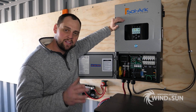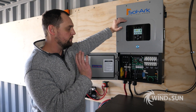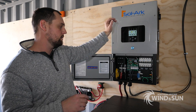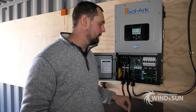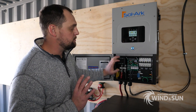In a grid-down situation, the Solark is an 8,000-watt inverter — it can feed essentially 8,000 watts to the loads. It can handle surges of up to 16 kVA for about 10 seconds and 20 kVA for very intermittent surges.